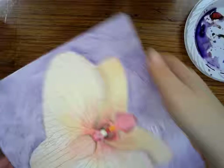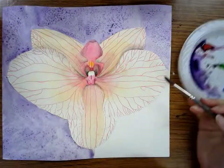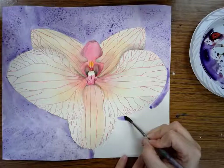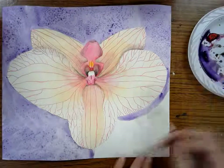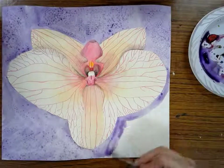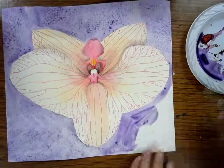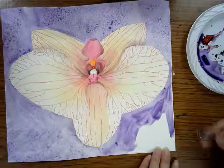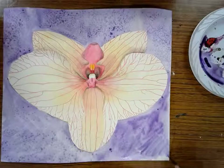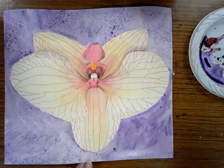I'm actually going to turn it upside down because it's going to be a little hard to paint otherwise — I'm going to get my arm in the stuff I already did. I'm going to go right around the edge of my flower first, and then fill in the rest of it pretty quickly. I'm going to get that all done, and then while it's still wet, sprinkle it with salt.